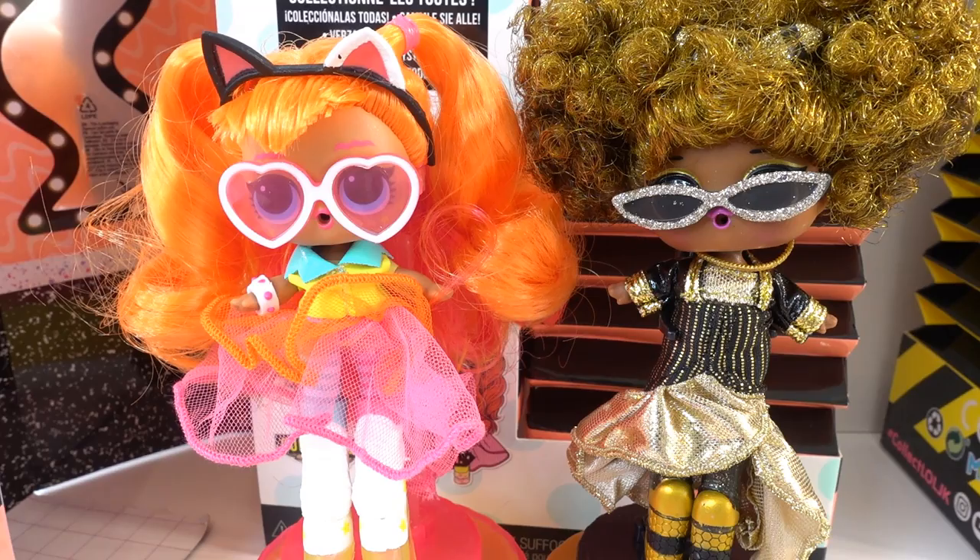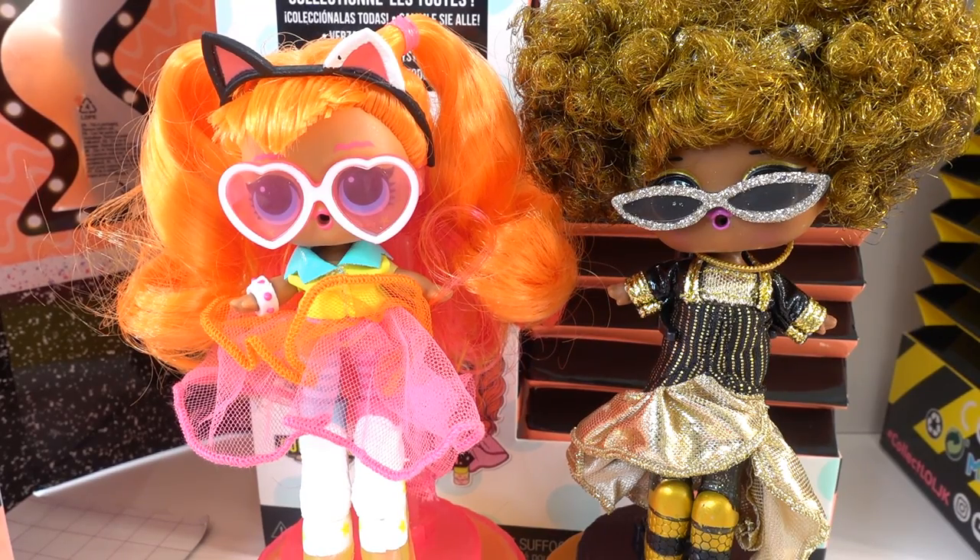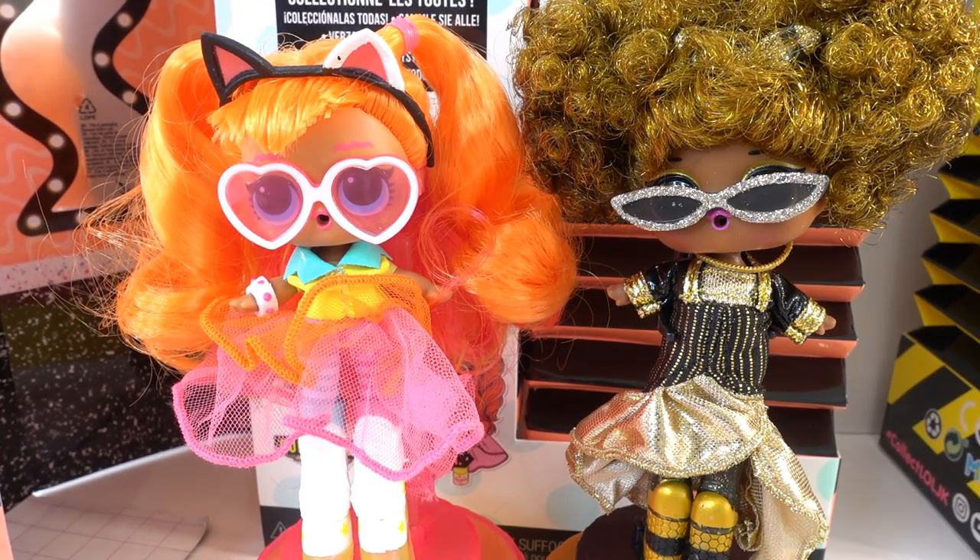So what do you think of these mini fashion dolls? I think they're adorable. I love that they come in regular L.O.L. Surprise doll size, but with the platform shoes they grow a whole inch. If you like this video and want to see more, make sure to subscribe. I'll see you next time — bye!